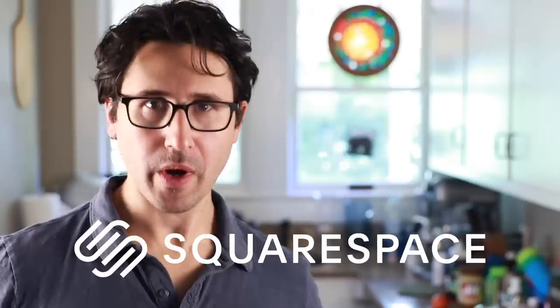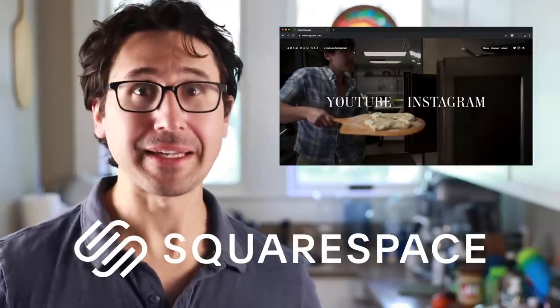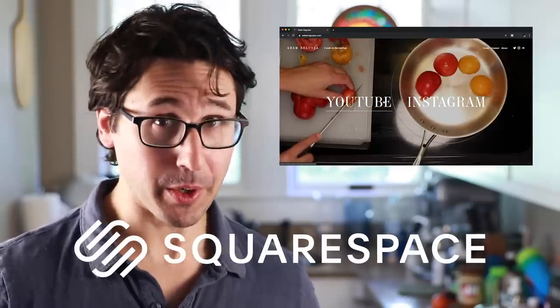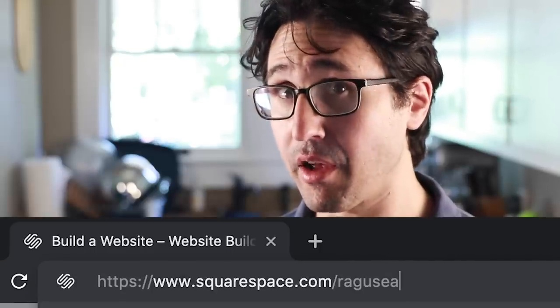This risotto recipe is sponsored by Squarespace, the tool that I use to produce my own professional website in less time than it takes to make risotto, literally. Get your rice in the pan and then start building your site at squarespace.com/ragusea and get 10% off.